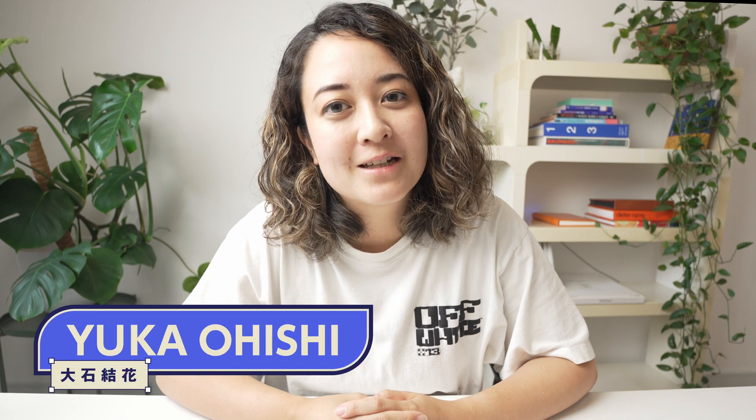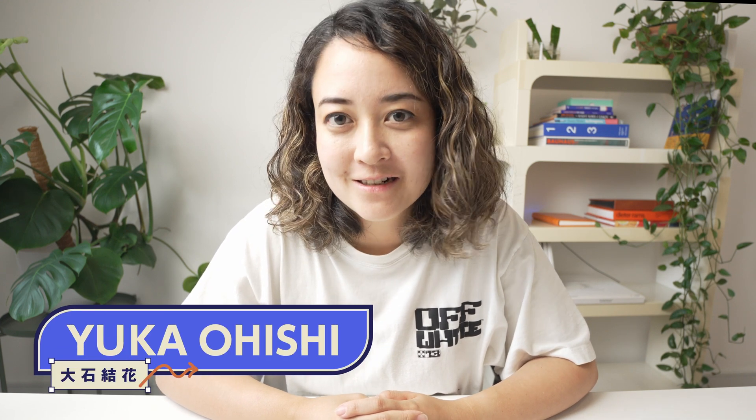Your iPad is going to be so much more powerful starting this fall because iPad OS 17 is getting a major upgrade that not many people are talking about yet. Hi, I'm Yuka and I make tech and creativity videos for the everyday creators.